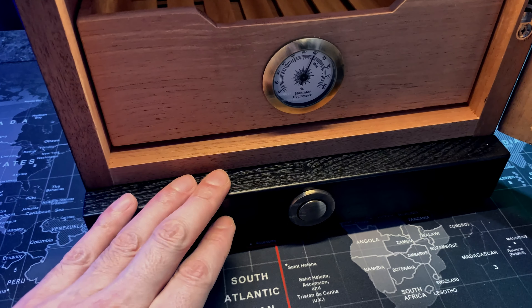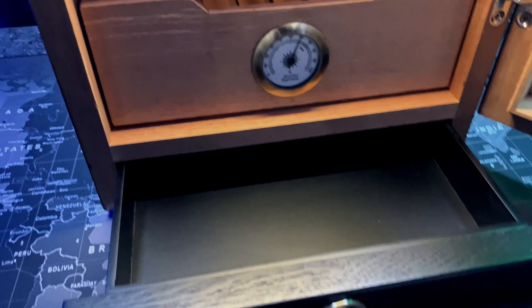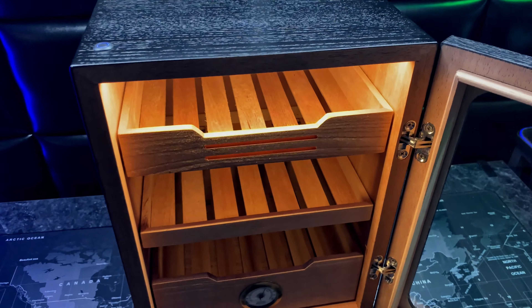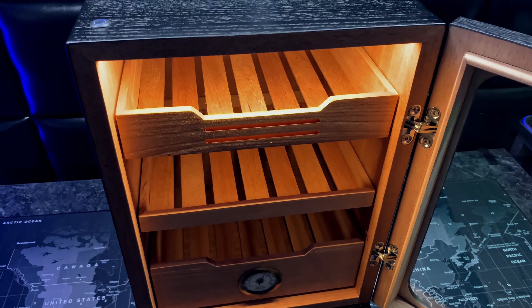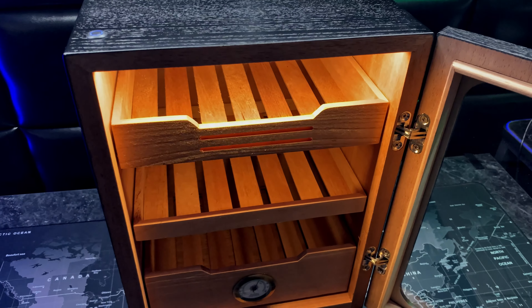Another great feature is the very well designed storage — in order to pull this out you have to press and then you're able to pull the storage out. Overall, I definitely recommend this cabinet. I think it's a great investment; it can hold 100 to 150 cigars and I definitely recommend it.